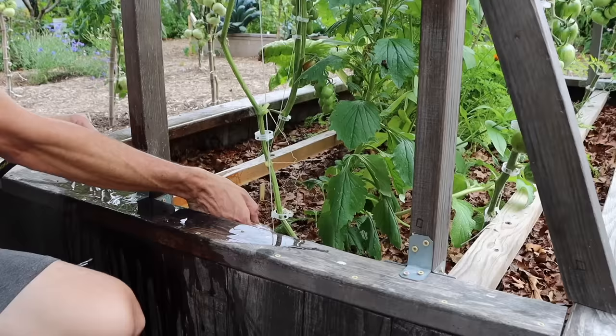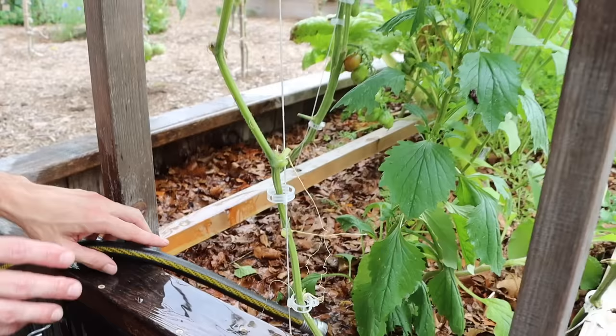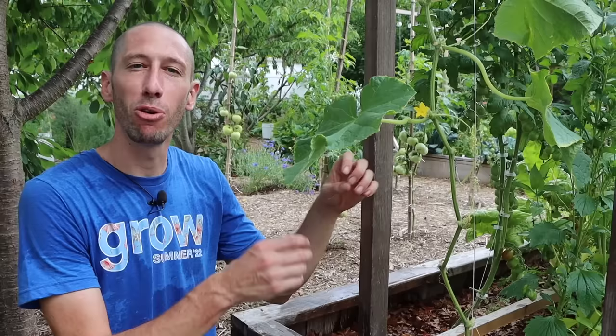The third tip for massive cucumber harvests is to stay on top of watering. Cucumbers are 95% water, so in order to get good harvests, you have to keep the soil adequately moist. If you allow the soil to dry out too much, the cucumbers will grow misshaped and will be too bitter. So in order to keep up with large harvests, you've got to stay on top of keeping these plants hydrated.